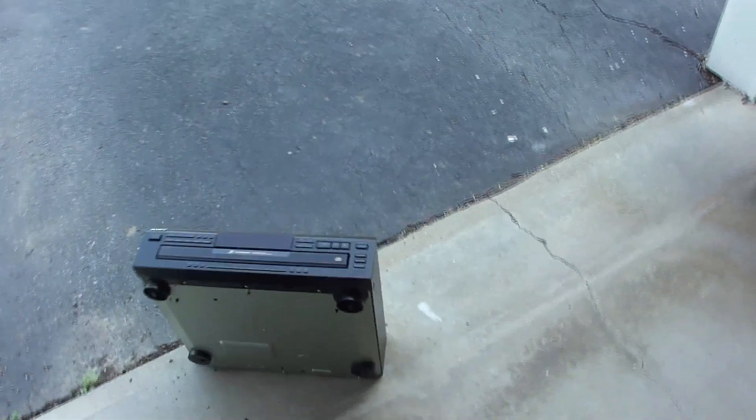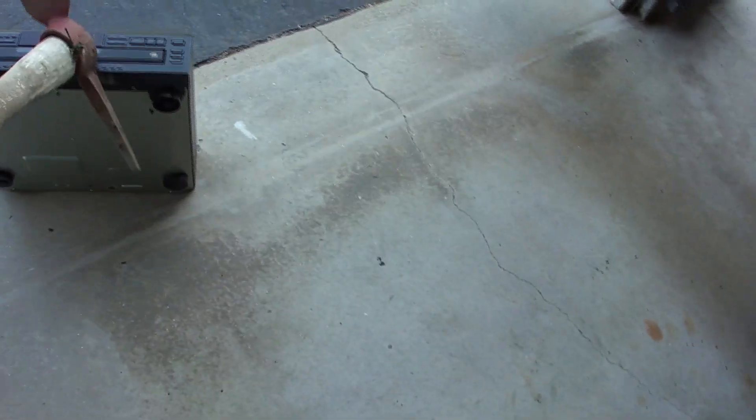The trash was today, but I was a little late. Next week it'll go out.